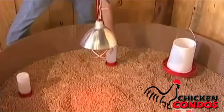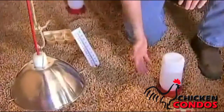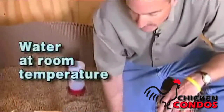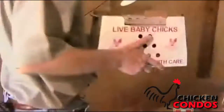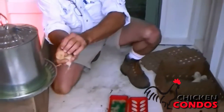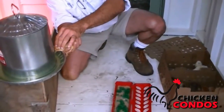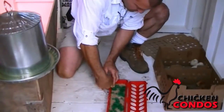Make sure you put the waterers out twenty-four hours prior to the chicks arriving so that the water is at room temperature, around eighty degrees, because cold water discourages drinking. Then I put the chicks in the brooding area without the feed so the chicks have a couple hours to drink and rehydrate themselves before they start eating.